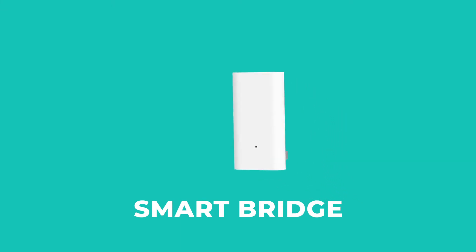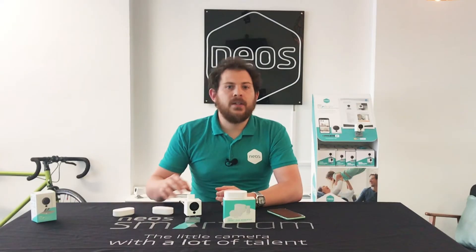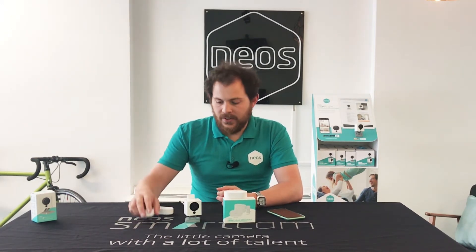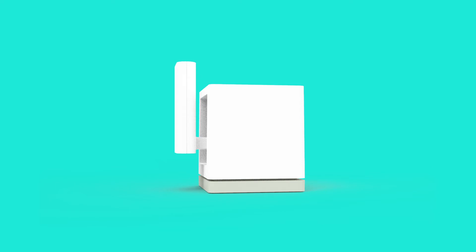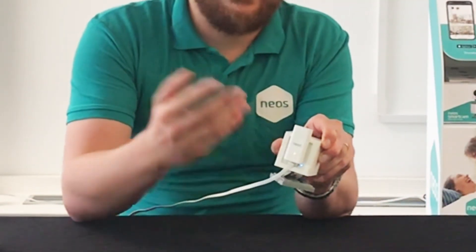So let's take a look at the Smart Bridge. All Smart Bridges are the same — they are not linked to the sensors that specifically come in the box with them, and you can have multiple bridges plugged into multiple Smart Cams around your home. In that case you always want to connect your sensors to the physically closest Smart Bridge. To install the Smart Bridge you need to plug it into the back of the Neos Smart Cam like that. After a few minutes this light will turn blue and then you're ready to rock and roll.